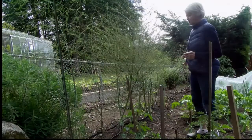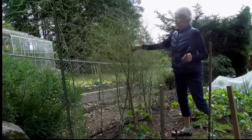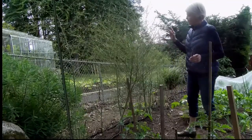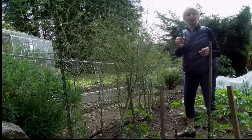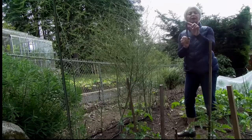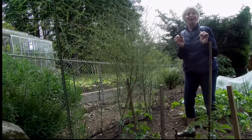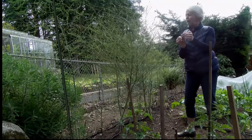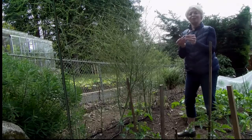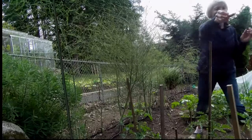I've got an asparagus patch here and it is now six years old. You might wonder why there are ferns up here — once the asparagus has gone past this stage, which is the nice fresh perfect asparagus when you pick them, they're not supposed to show any of the little seeds. They're supposed to be nice, tight, firm, with a real snap and crisp — absolutely delicious. I'm going to give this to one of our people to eat.